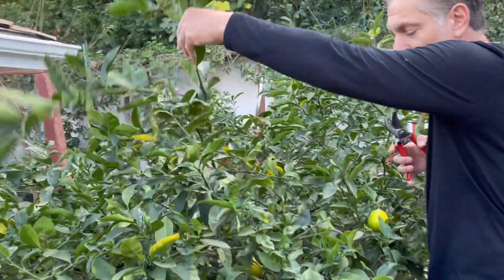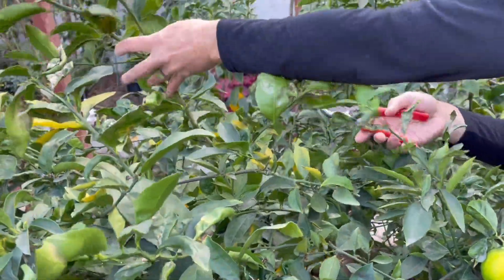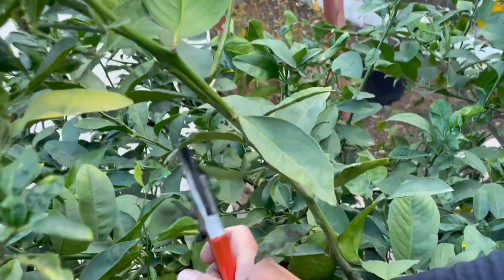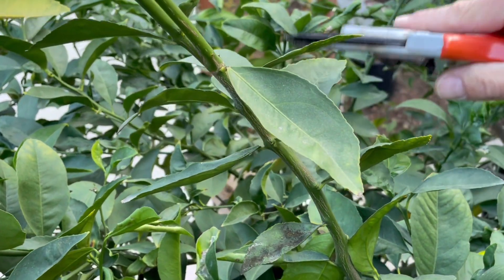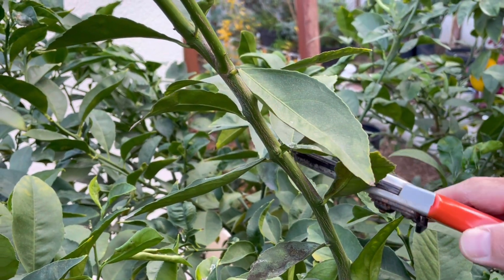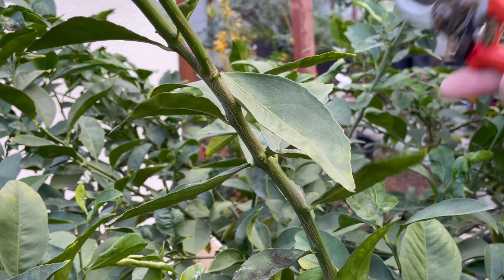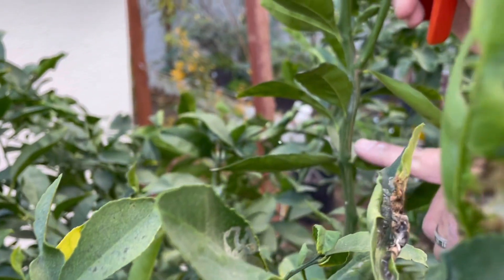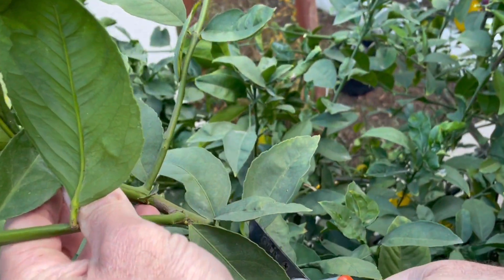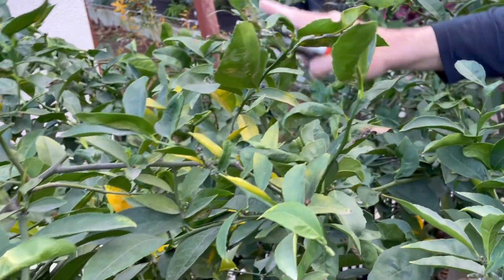What we're going to do is take branches that are growing into the center of the plant and prune them back. When pruning, notice where the bud of the node is pointing. The goal is to prune where the leaf node points away from the center — this encourages growth to push outward away from the center. If you prune on the wrong side, the branching would grow right back into the center. So we prune in this fashion to encourage growth away from the heart of the tree.